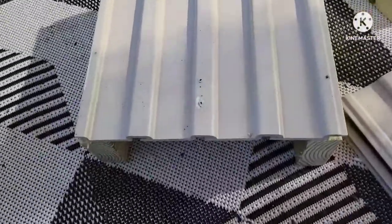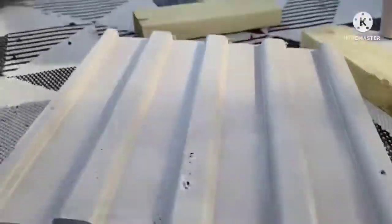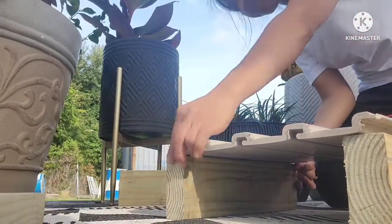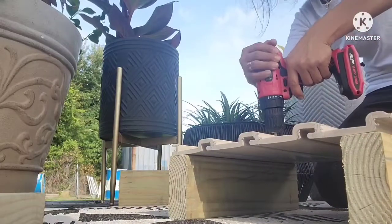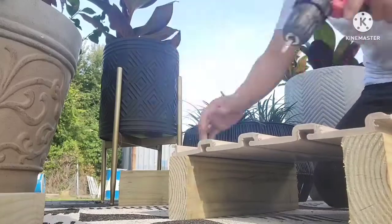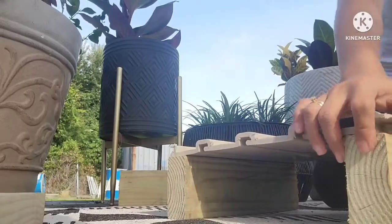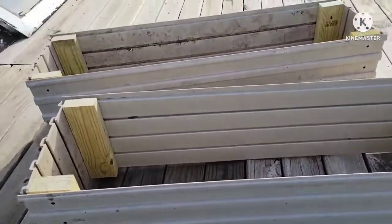Okay, so ganyan ang setup ko. I'll put the two wood on the bottom then I'm ready to drill them. Fast forward na tayo. Ito na — natapos ko na yung dalawang raised bed.